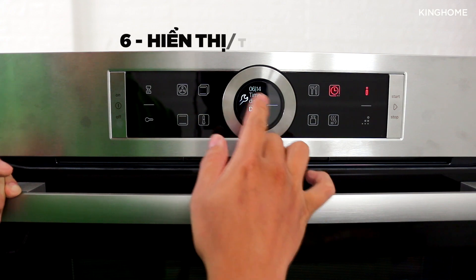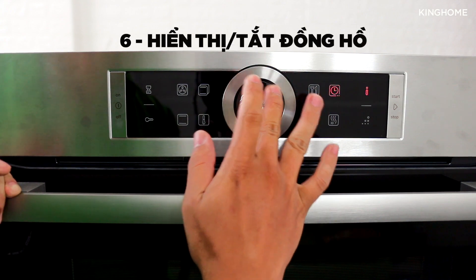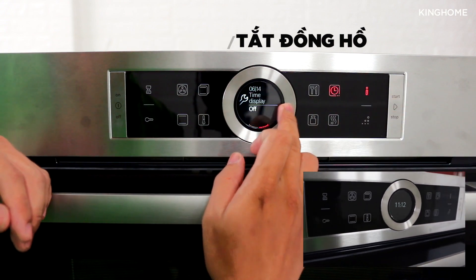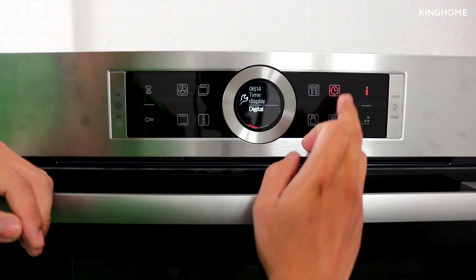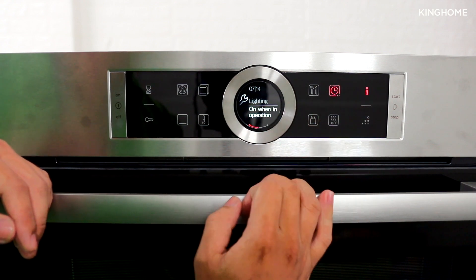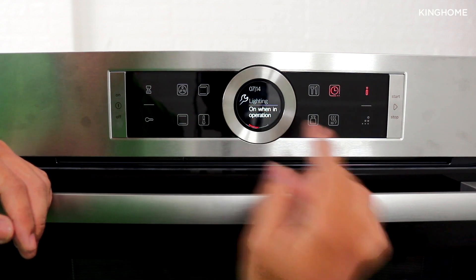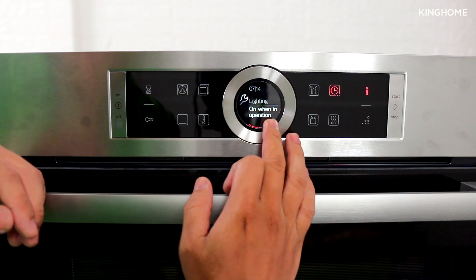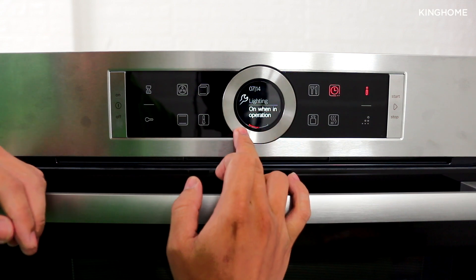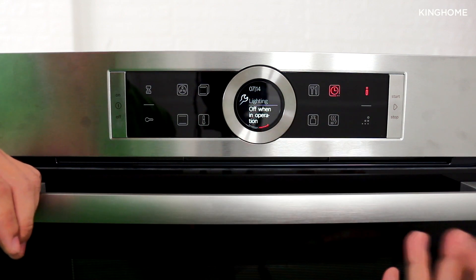Next is the clock display setting — whether the clock appears on the screen when the oven is off. You can turn it on or off. Then there is the interior oven light setting: by default the light is on while the oven is operating, but you can disable it so the light stays off during operation.